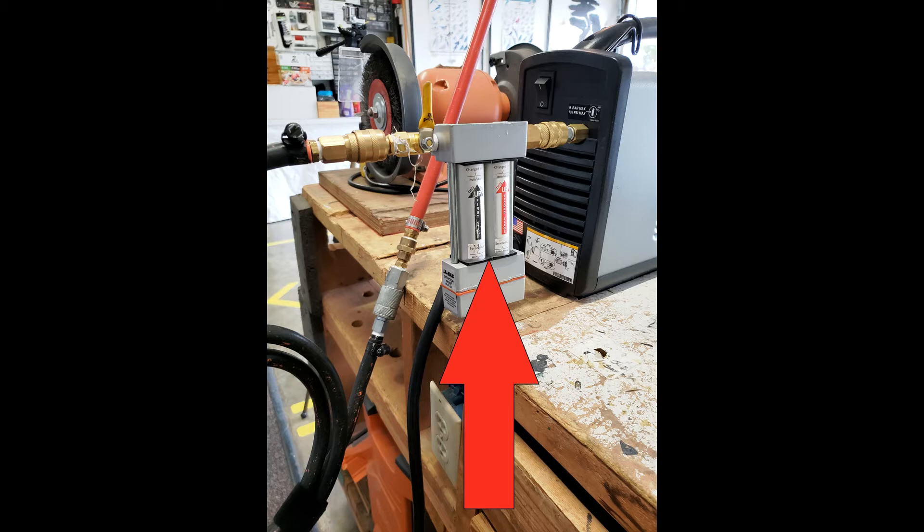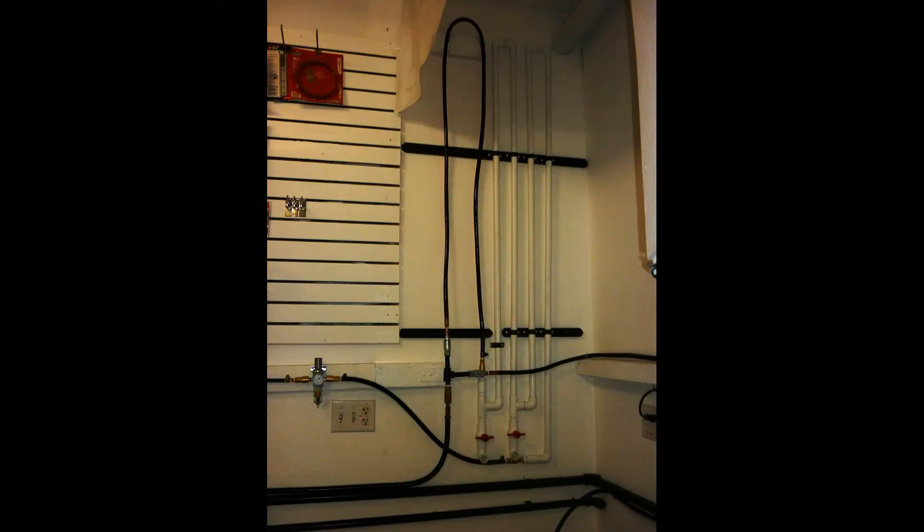To lengthen the time in between this required maintenance, let me show you how I remove water from the lines before the crystals are involved. The hot, compressed air can be cooled down by running the air through a lot of pipe. Let's take a look.